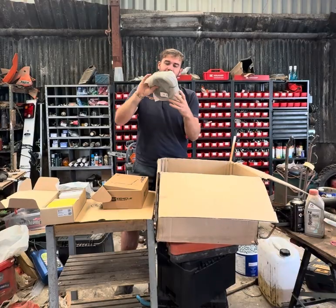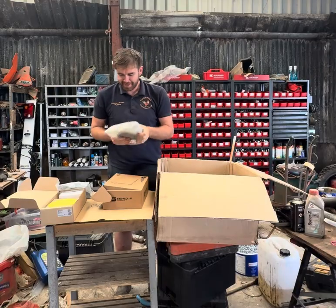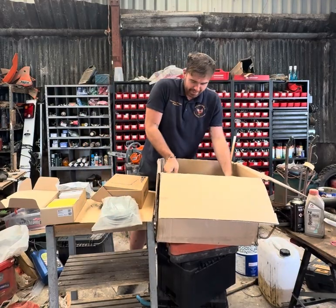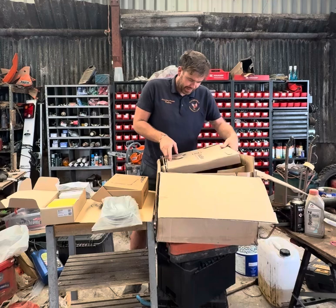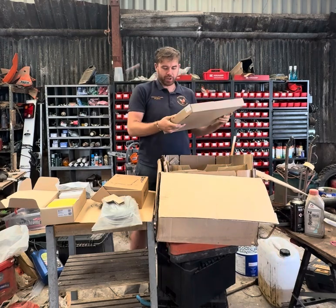Some heavy duty cables — heavy duty cables. There's something big in here. What the heck is that? What have we got here — another box in a box!